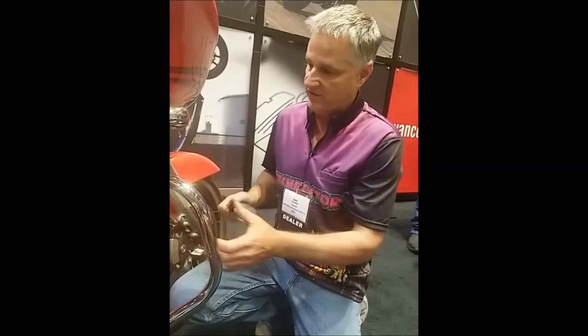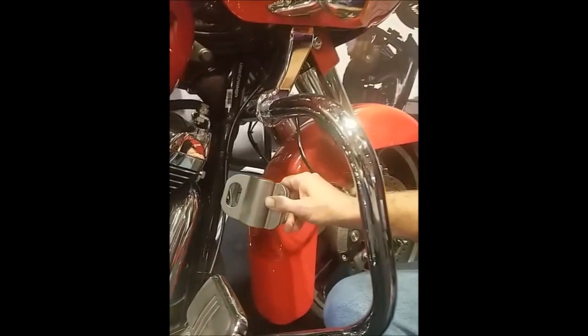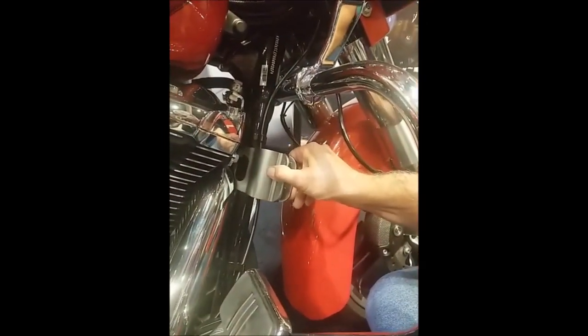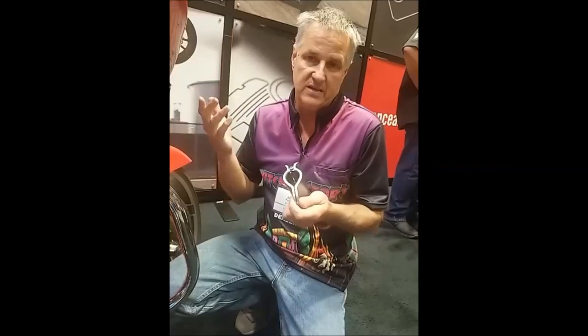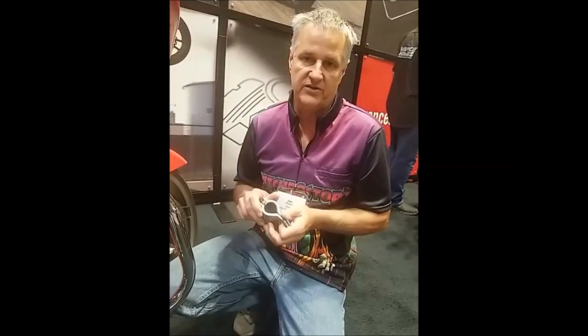If you don't have crash bars, if you have a down tube, it'll go on the down tube. I wouldn't necessarily recommend it on the handlebars, although you could, depending on your bike. If you have a fairing, you can't put them up there. You can put them out on the grip, but on the baggers the grip's a little too fat — you want like a 7/8 grip. So we recommend frame, crash bar, something like that — a solid point.